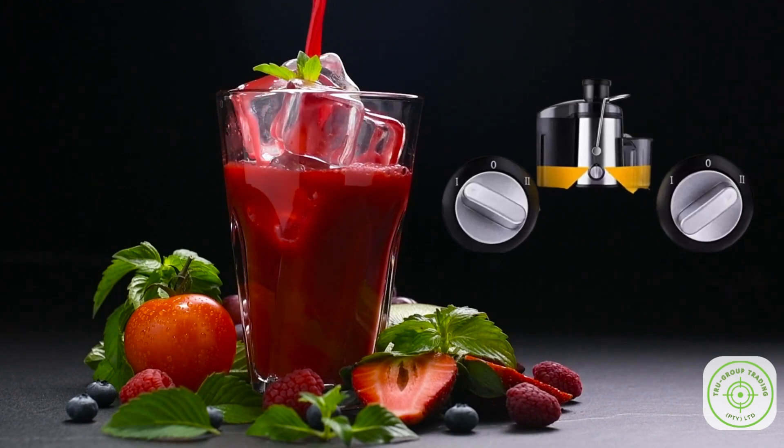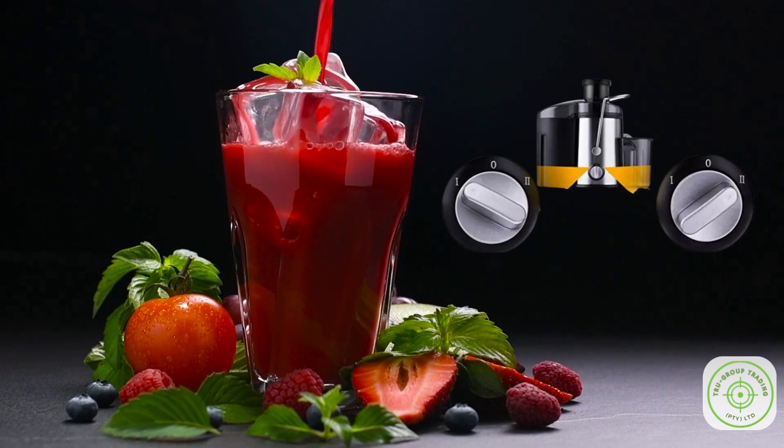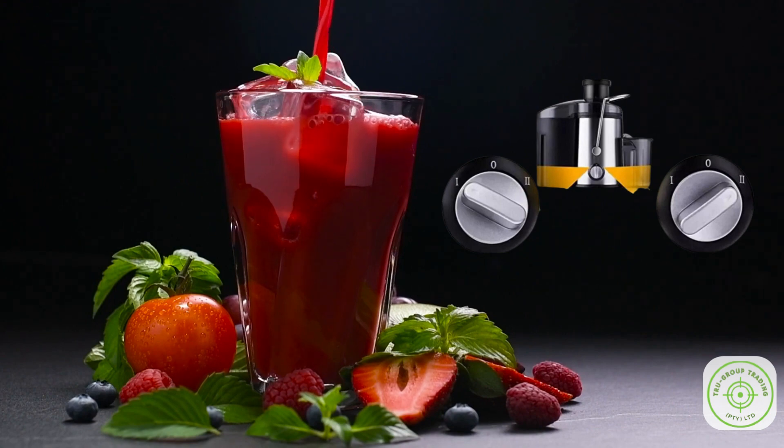It boasts a two-speed control that maximizes juice yield and flavor for all your favorite ingredients. You can now make your own fresh and delicious juice for you and your family with ease.